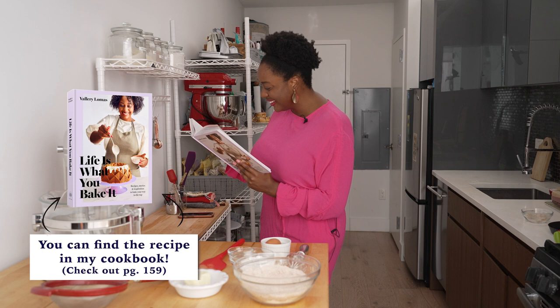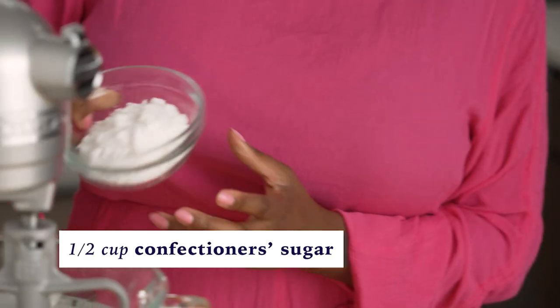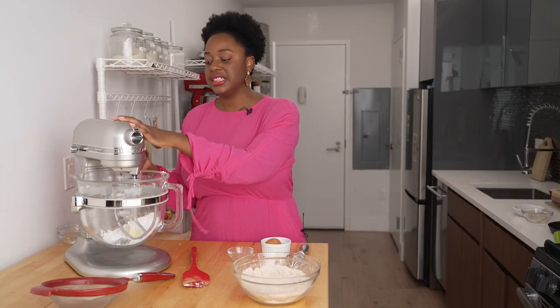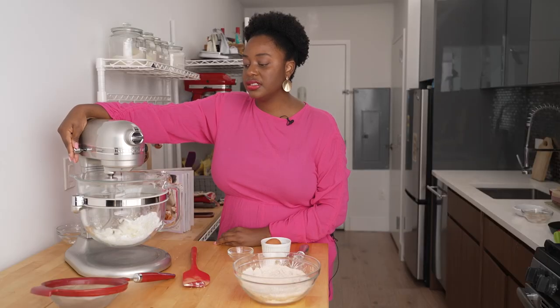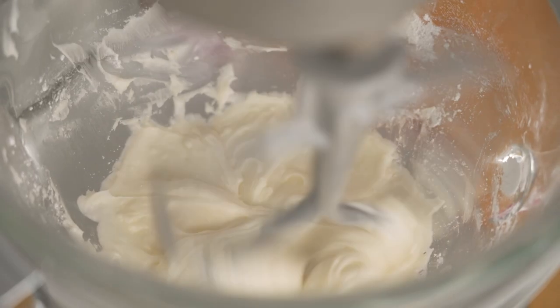I've got my stand mixer, which is gonna help us out today. If you don't have one, you could totally use a large bowl or an electric hand mixer — it's totally fine. First, we're gonna cream our butter and sugar together. In this recipe, we're using powdered sugar instead of granulated. We're going to skip sifting it because we're gonna be doing so much whipping — this is going to go for four to five minutes on medium-low until it's nice, pale, and fluffy.